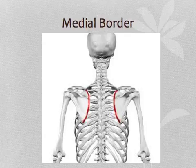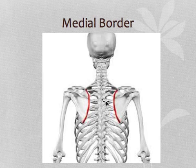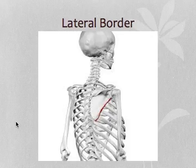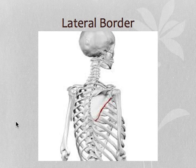The medial border is the longest of the three borders. It extends from the superior angle to the inferior angle. The lateral border is the thickest of the three borders. It starts at the lower margin of the glenoid cavity and inclines down and back to the inferior angle.